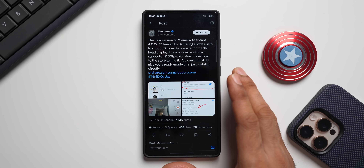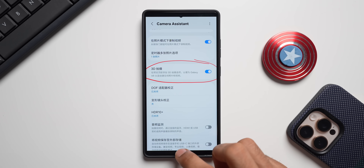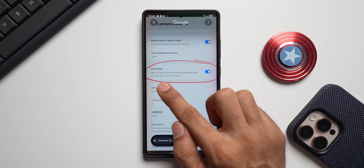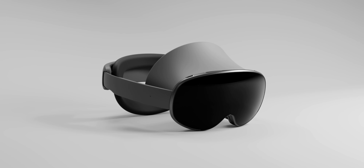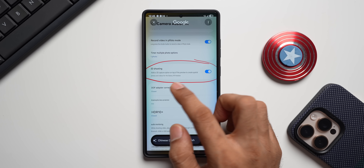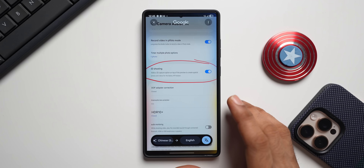This feature is coming very soon. It adds a brand new toggle in Camera Assistant. The screenshot shared is in Korean — translating it, it says: '3D shooting adds a 3D capture option on top of the preview to create spatial photos and videos for the Galaxy XR headset.' This Galaxy XR headset is similar to the Vision Pro headset. You can enable this toggle, get the 3D capture option on your viewfinder, and create spatial photos and 3D videos.